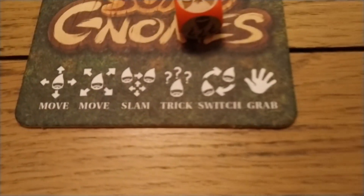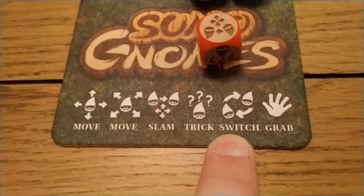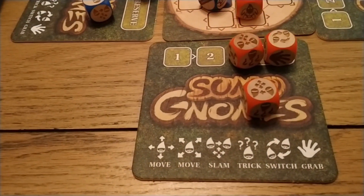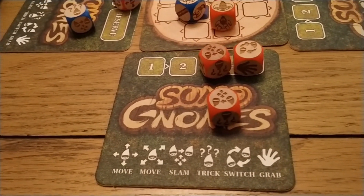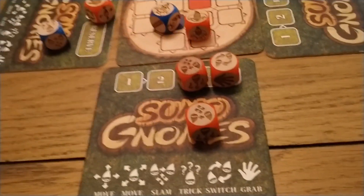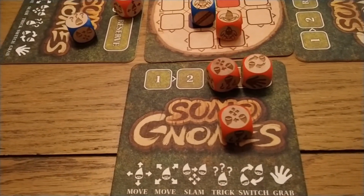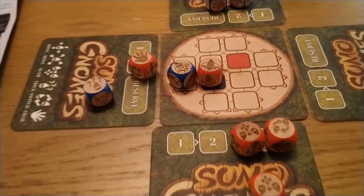All the little turns are written on the cards. You've got the ability to switch your opponent as well, basically turning yourselves around and swapping places. You've got the ability to trick, which allows you to move your opponent one space in a direction of your choosing — repositioning your opponent — but you can't move your opponent out of the ring. You've also got a slam move, which allows you to grab onto your opponent and follow them about the ring.